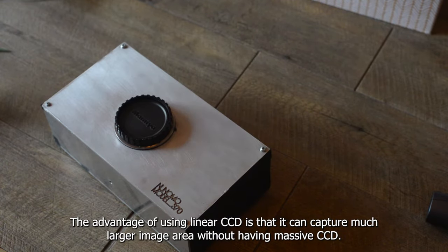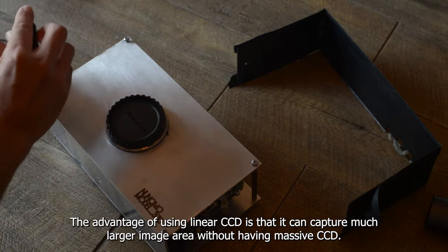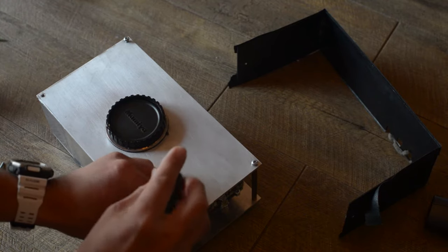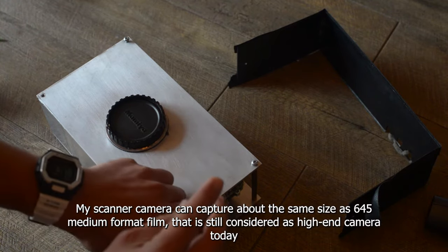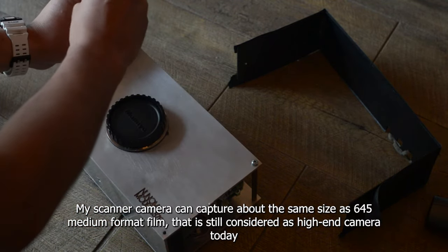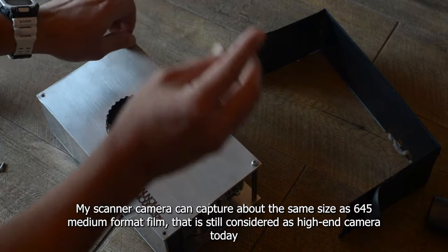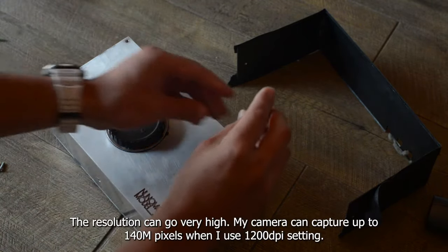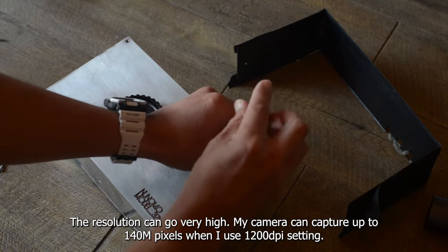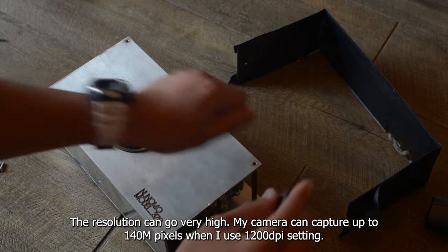The advantage of using linear CCD is that you can capture a much larger image area without having a massive CCD. My scanner camera can capture about the same size as 645 medium format film, which is still considered a high-end digital camera today. The resolution can go very high — my camera can capture up to 140MP when using the 1200 DPI setting.